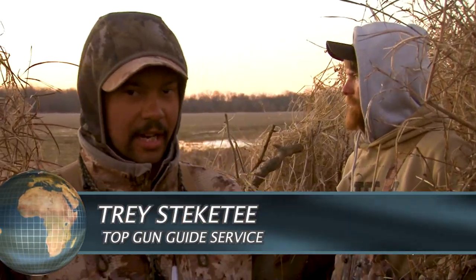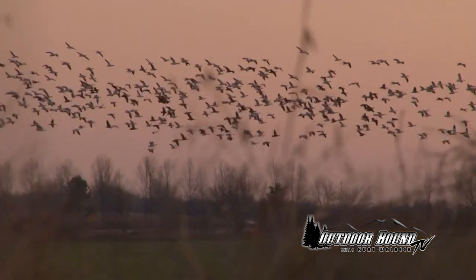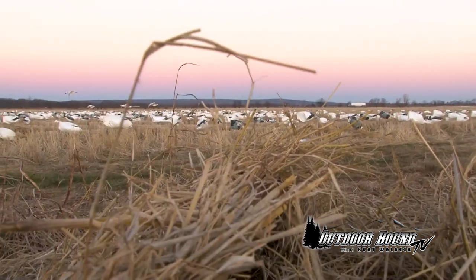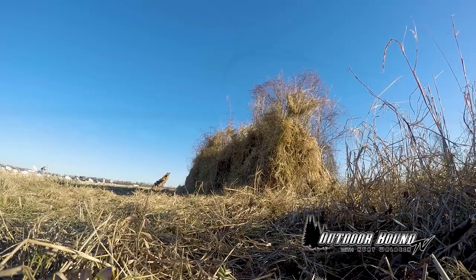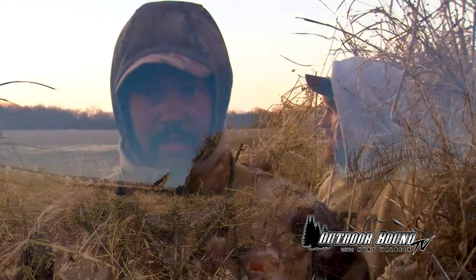I'm Trey Steckety with Top Gun Guide Service. We're out here in northeast Arkansas for the spring snow goose conservation season. We found this feed of birds yesterday and came in after dark to set this spread. We're hunting over a flooded rice field — kind of a weird pinch point. We've got the panel blinds here on this levee road, almost a T, and there are a couple of feeds around, so hopefully we get birds bouncing around all day.